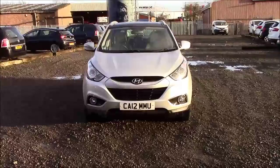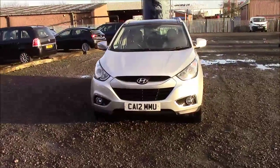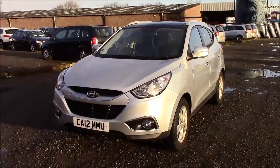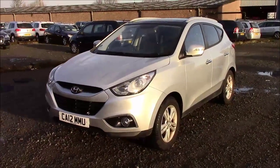Welcome to Wessex Garages on Penath Road in Cardiff. Here today we have a Hyundai iX35 Premium. This comes on the 1.7 litre diesel engine and a 6-speed manual gearbox.